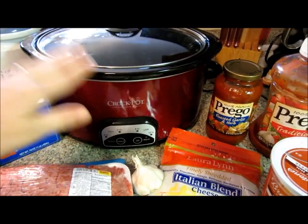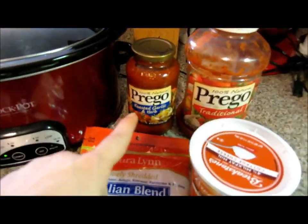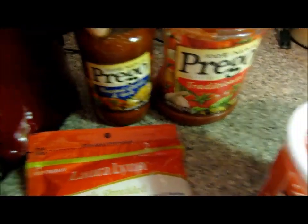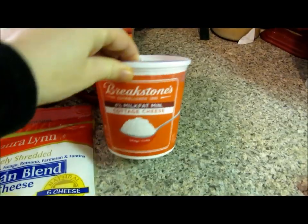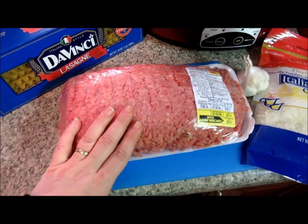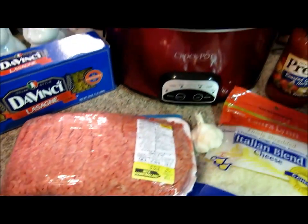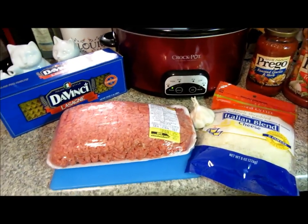You're going to need a crockpot of course, some lasagna noodles, some Prego or whatever kind of pasta sauce you want — you need one jar. I'm making a bigger batch so I'm using a little extra. You need some cottage cheese or ricotta, whichever one you like — I prefer cottage. Some Italian blend cheese, and some hamburger or ground chuck, or whatever kind of meat you want to use. You could also add any other vegetables you want, such as onion with the hamburger meat.